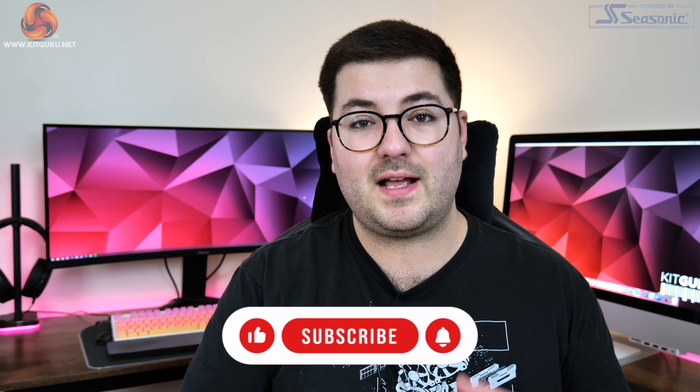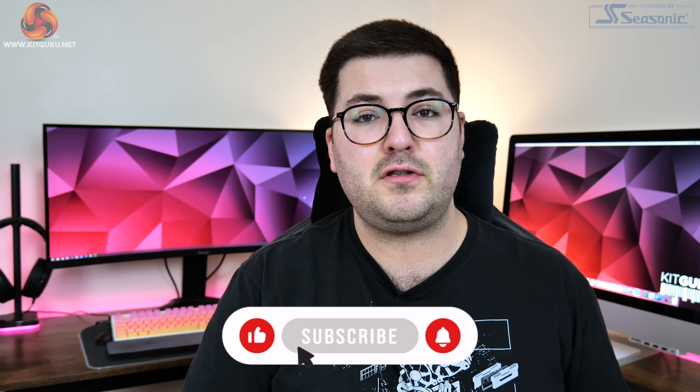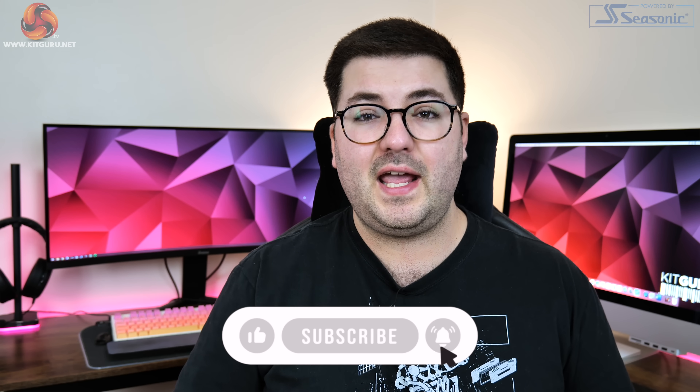Just before we dive in, if you haven't already please hit that subscribe button and ding that notification bell down below — it's a really quick and easy way to help us out and make sure you don't miss any of our upcoming content.